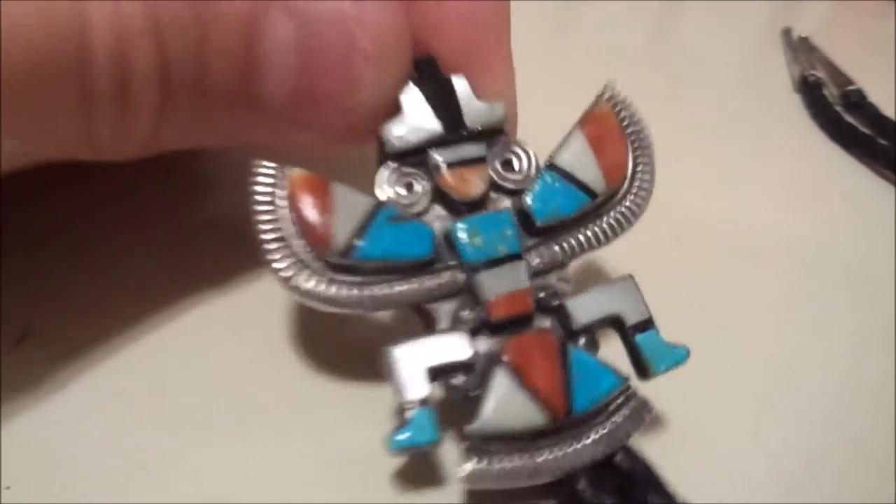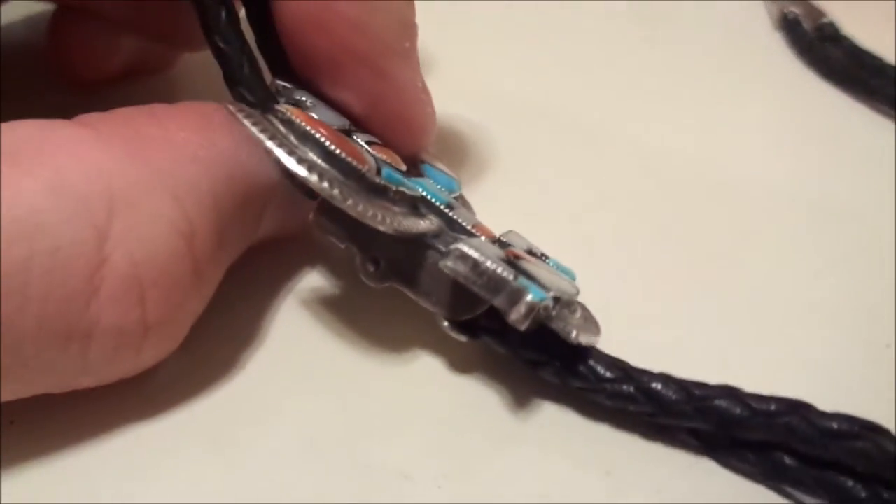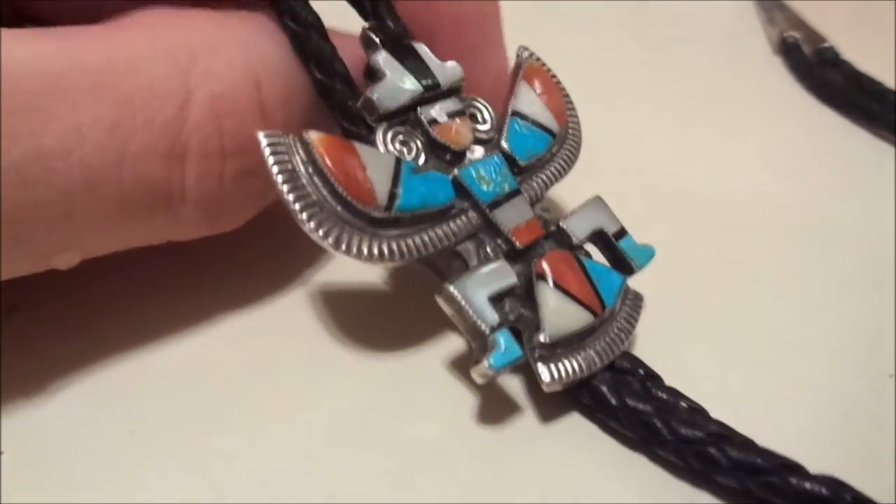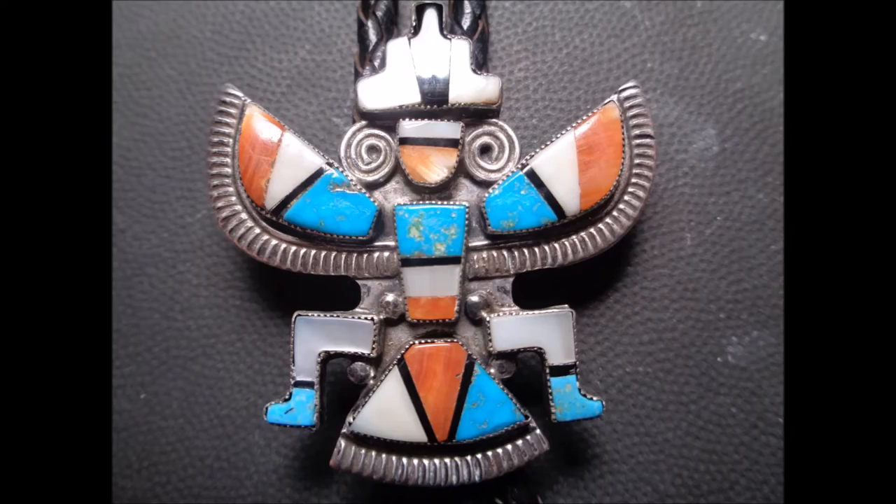Here it is all finished up. You can see the mother pearl section is done — I've gently sanded that. I also did the jet or onyx segment right under, which was very, very small. I'm happy with the way it turned out; I like the way the mother pearl came out.